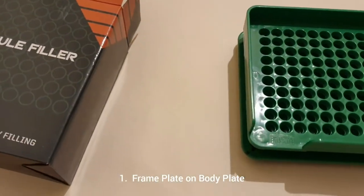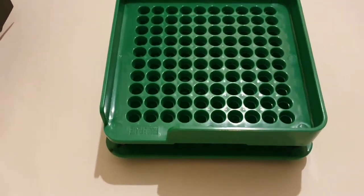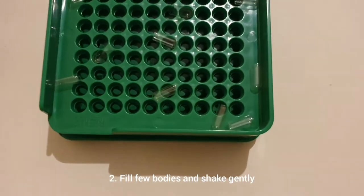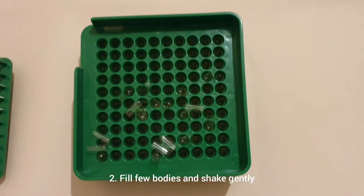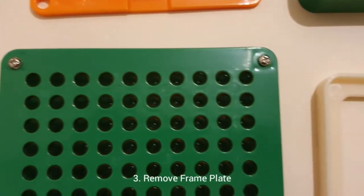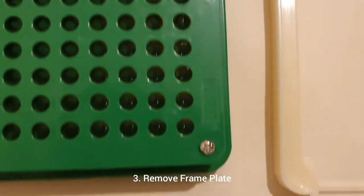Put the frame plate on the body plate. Now pour a few bodies into the frame plate, shaking gently so the bodies get into the holes. Repeat till all 100 holes are filled. Now remove the frame plate. Correct and turn any bodies that went in the wrong way.